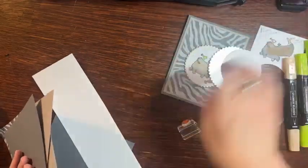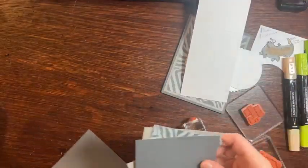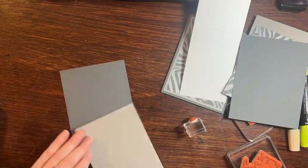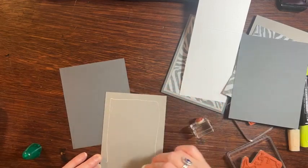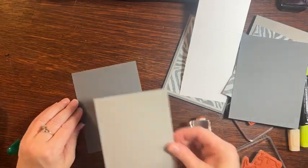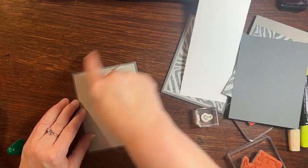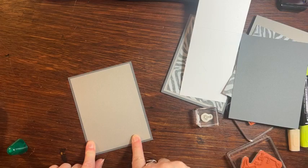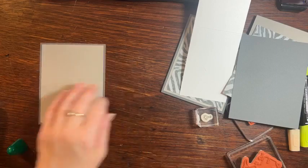I need to get a piece of paper for my coloring. So we're going to glue together this is basic gray and gray granite. This is five and a half by four and a quarter for the first layer. And the second layer is four inches by five and a quarter.